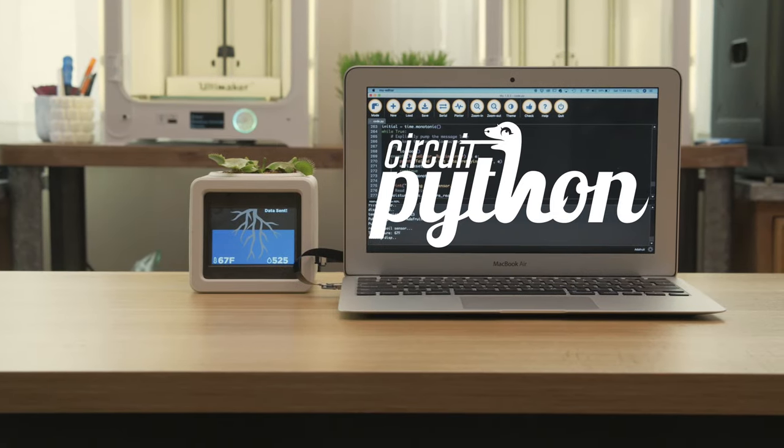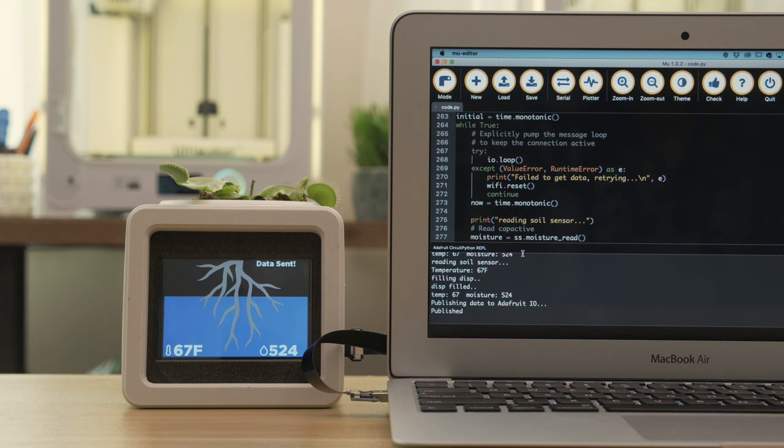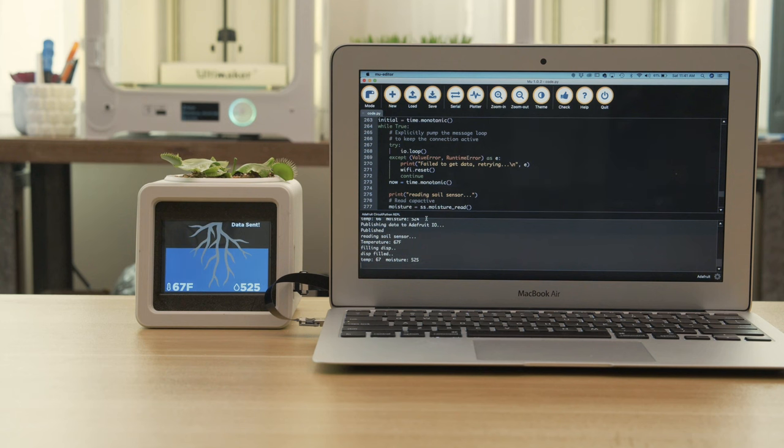The code for this project was written by Brent Rubell in CircuitPython. The PyPortal library handles the WiFi connectivity and data publishing using the ESP32. The sensor data can be displayed over a serial console like the REPL window in the Mu editor.